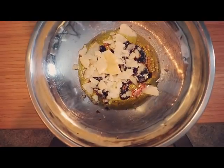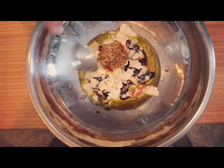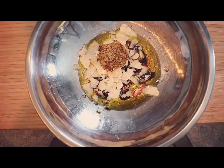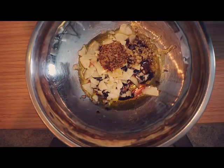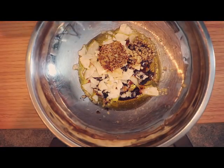We need one tablespoon of Dijon mustard. I really like the chunky stuff because it adds texture, and I love texture. And then four garlic cloves. I don't know if that's exactly four garlic cloves, but I don't think that's going to matter too much.